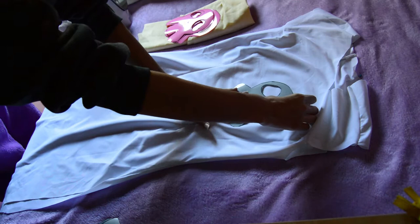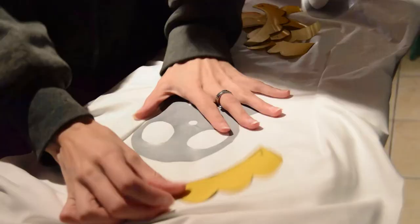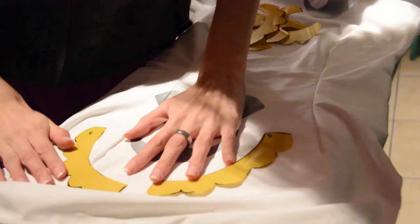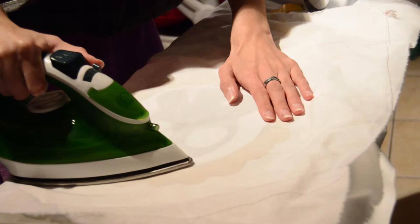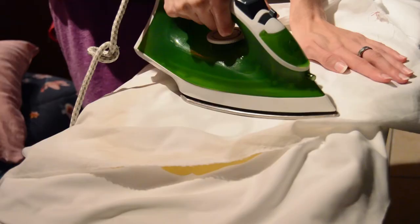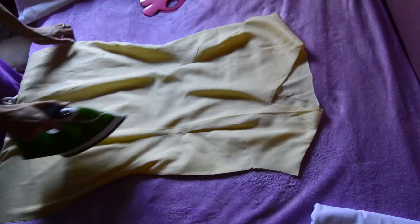Then peel off the plastic and repeat for all of the skulls. Follow the same process with the circles — I divided them into four pieces, which saved up a lot of material. This vinyl is also stretchy, so it won't break when you pull on the fabrics. Afterwards, sew a golden stripe around the bottom edge of the dress. You can follow the exact same process for the yellow and pink dresses.